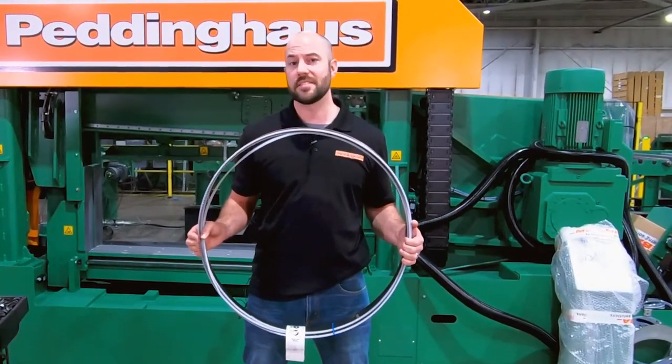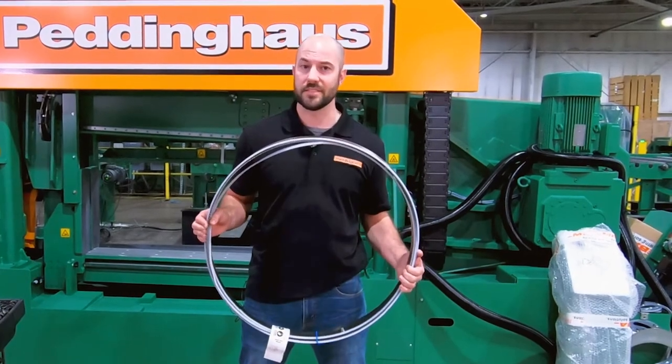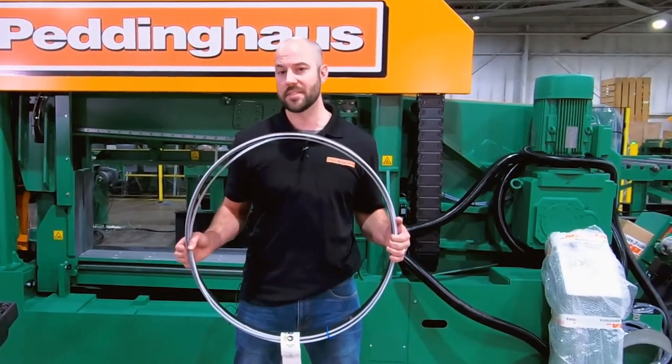This bandsaw blade is an alloy consisting of cobalt, for its heat resistance, and molybdenum, giving it its hardness and wear resistance.